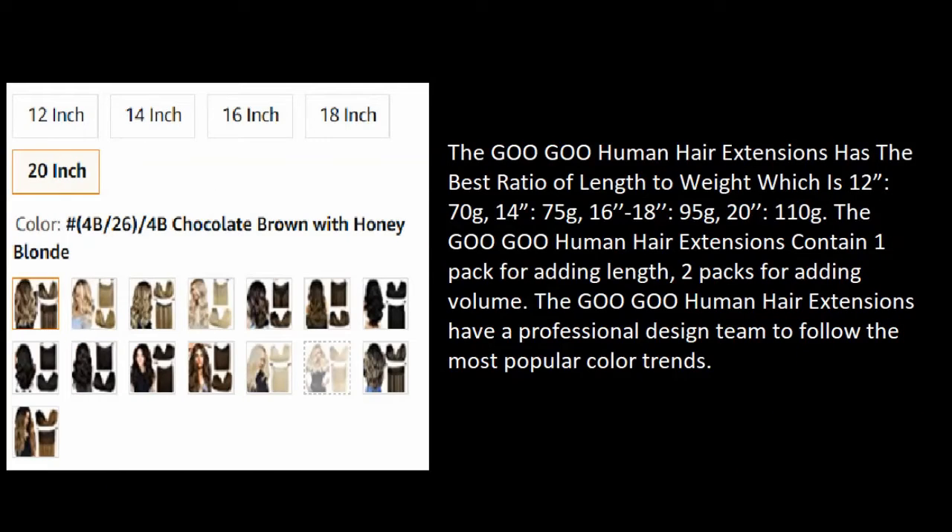The Goo Goo human hair extensions has the best ratio of length to weight: 12 inches at 70 grams, 14 inches at 75 grams, 16 to 18 inches at 95 grams, and 20 inches at 110 grams. One pack is recommended for adding length; two packs for adding volume. The extensions are designed by a professional team that follows the most popular color trends.